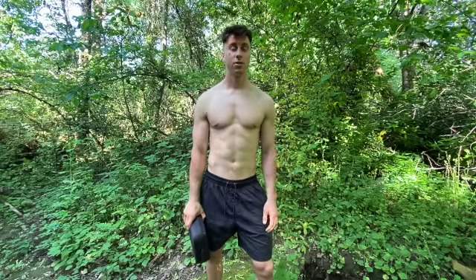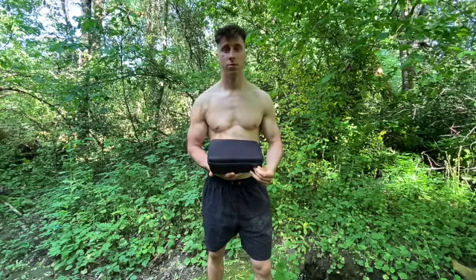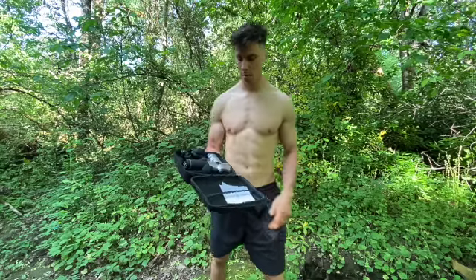Welcome everybody to the Jinxung Sao YouTube channel. In this video I'm going to show you guys how to use the JM2.0 properly, and I'm also going to show you what it comes with.